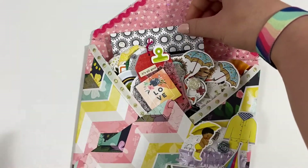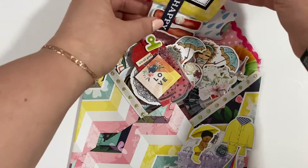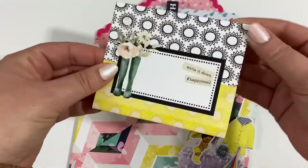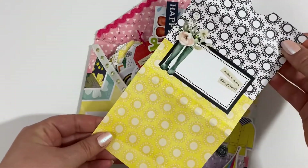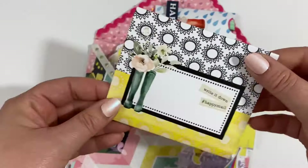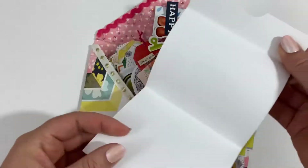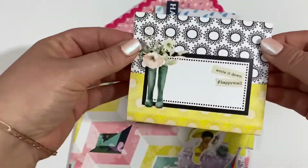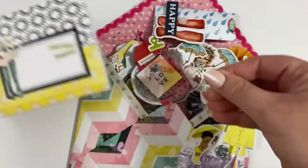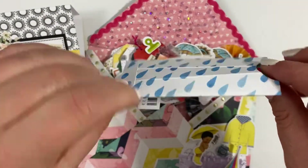So inside the envelope, this is just one of the traveller's notebook papers that came from the kit that I've folded up, so I'm going to write the letter on the inside of that and then seal it shut like that — so that's going to be the letter part of it. And I've used another one of the papers to make a little pocket.